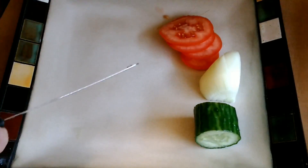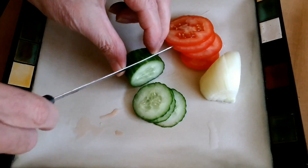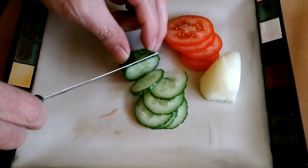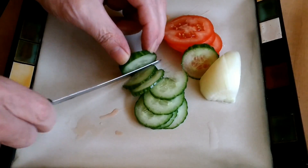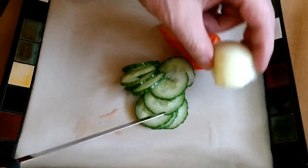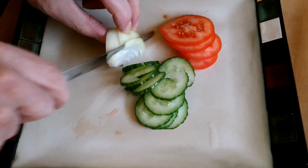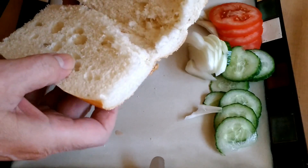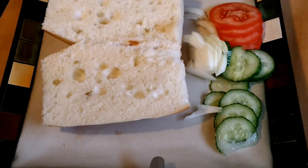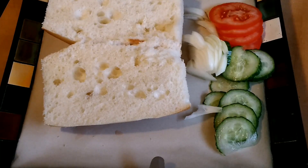About four slices of tomato, some cucumber, some onion — one here that we will use. We'll put some butter on that.